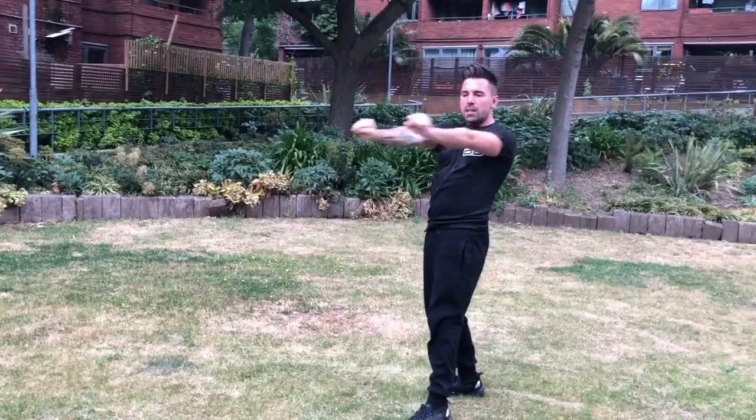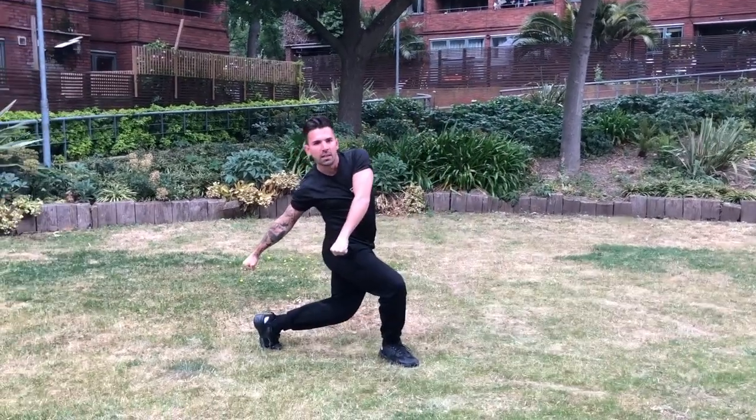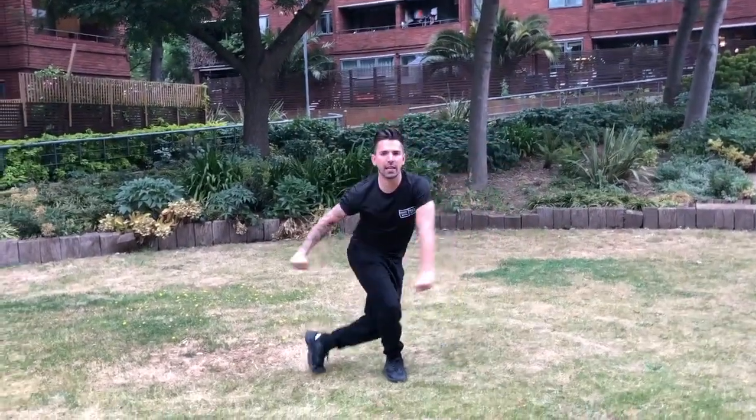From there, we're going to turn to the right, taking the arms round. We go five and six, hop seven, compare eight. So: swing one, up two, hit three and four, round five and six, hit seven and eight. So we've finished the last eight here.